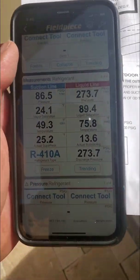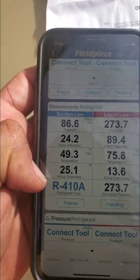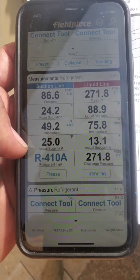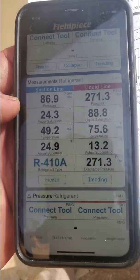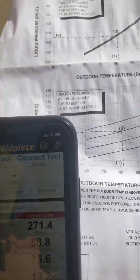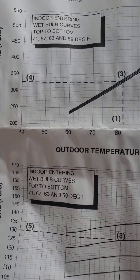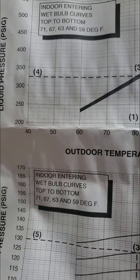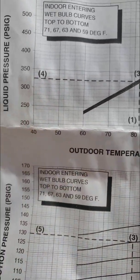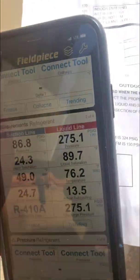So that's kind of a red flag. When you see a thermal expansion valve that has superheat above 20, you should really look further into it. So I pulled out the chart and you can see here it's about 70 degrees out here. You go up to 70 and then over to the left — my pressure should be about 275, which that part is normal.